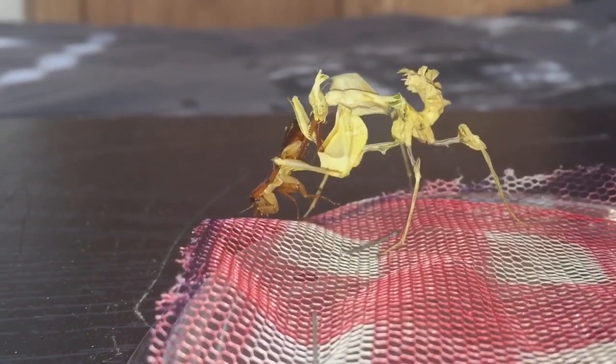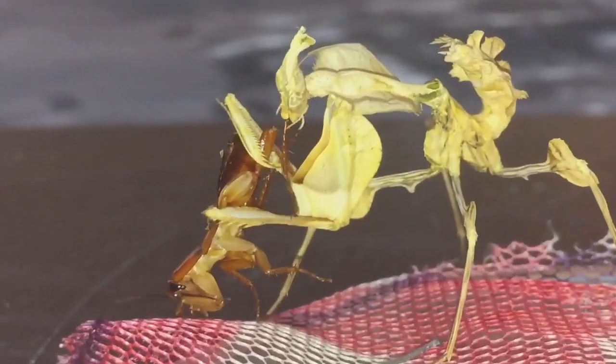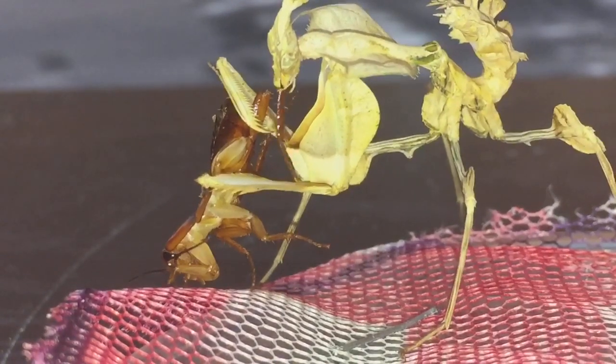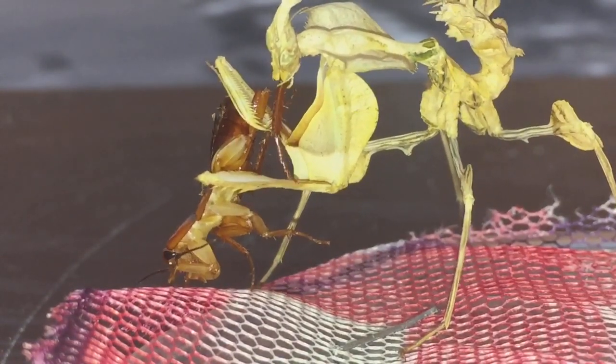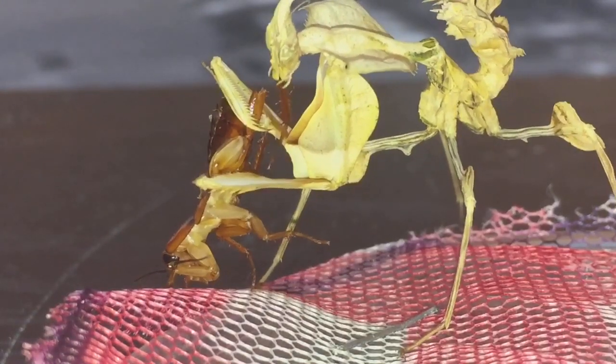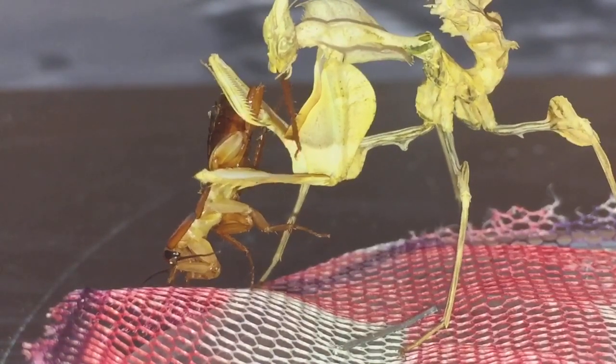She hasn't eaten in absolutely ages and all of a sudden she eats! What I'll do now is one of my lovely time lapses for you. Here goes everyone.